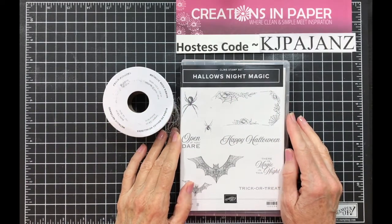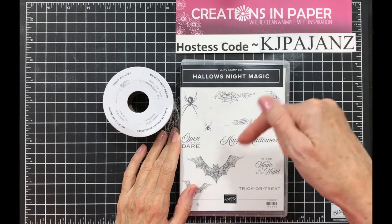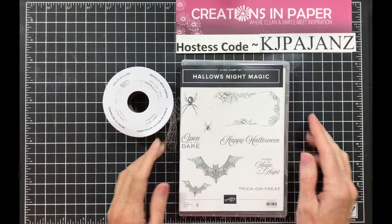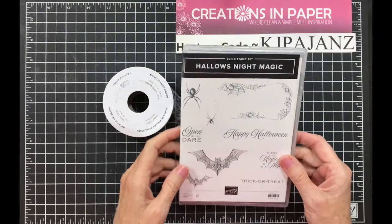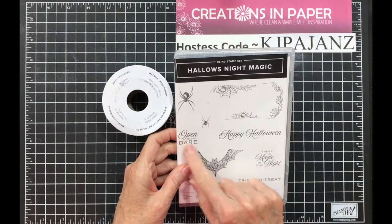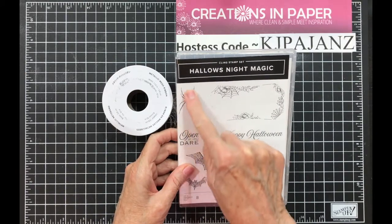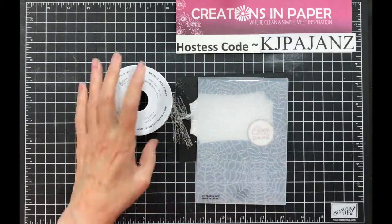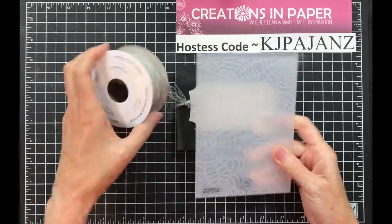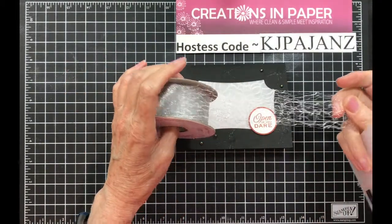Hello, thanks for stopping by today. If you are interested in the supplies and measurements for today's card, there is a link in the information section below to the blog post with all the details. For today's card, I am using the Hollow's Night Magic, specifically the Open If You Dare and the Large Spider. I am also using the Cobweb Embossing Folder and some of the Metallic Mesh Ribbon.